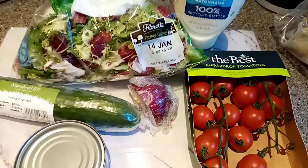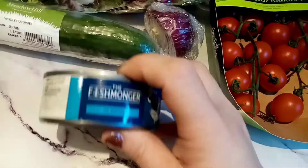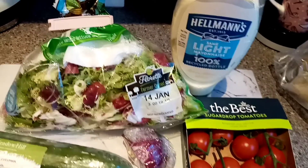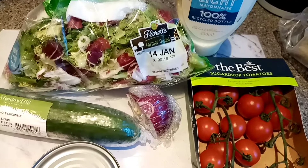It's time to get some lunch and I think I'm going to have a tuna salad today. I'll make it all up and then I'll show you when it's done and what the calories are.